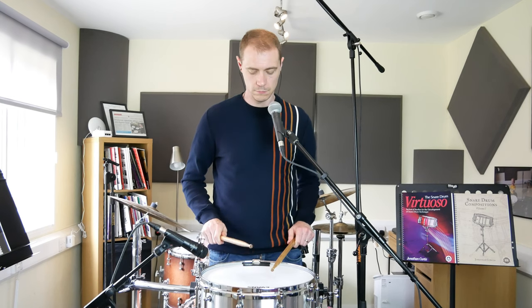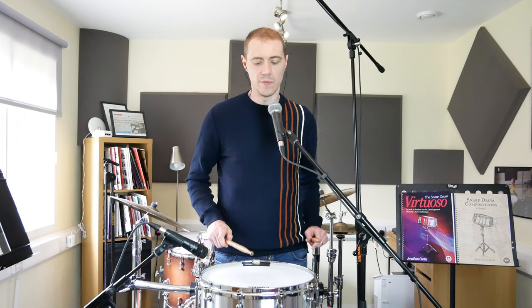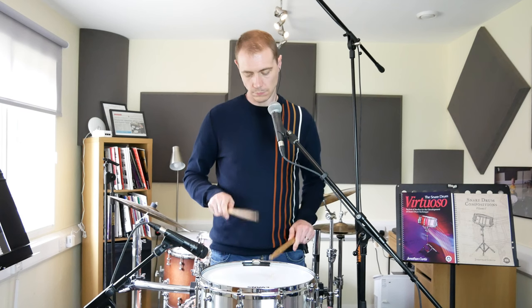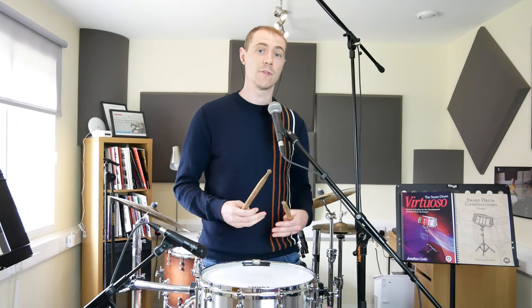So we can expand this outwards now into a paradiddle. We know a paradiddle begins with an accent and then has three unaccented strokes, two of which are on the same hand that performed the accent. So if we play a paradiddle and we remove the left hand, we have the accent, the fingers close at the back keeping the stick down, and then we have two taps. When we practice the paradiddle or something like it, we need to make sure these fingers are engaging on the accent to produce a downstroke - absolutely vital for producing the unaccented strokes required for a strong paradiddle.